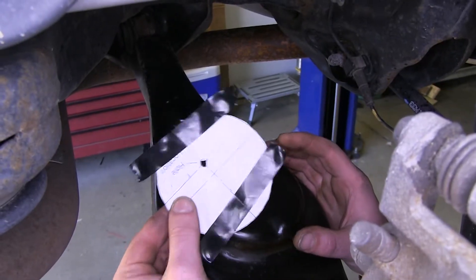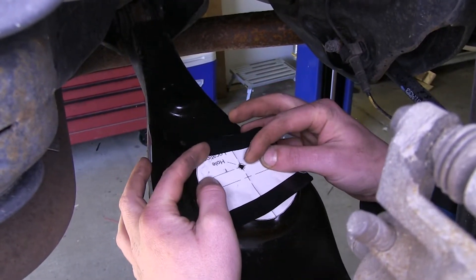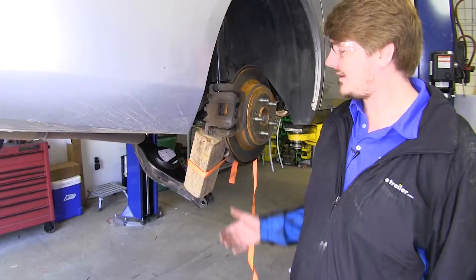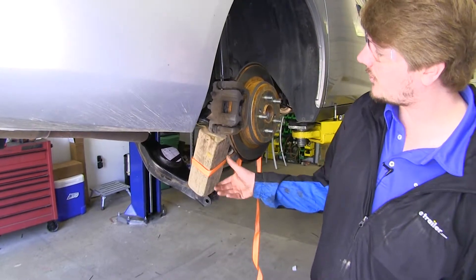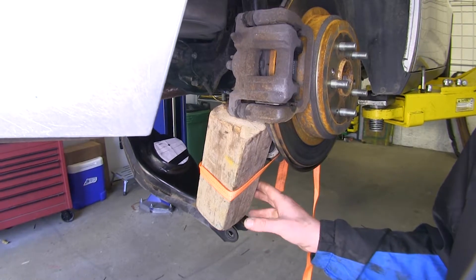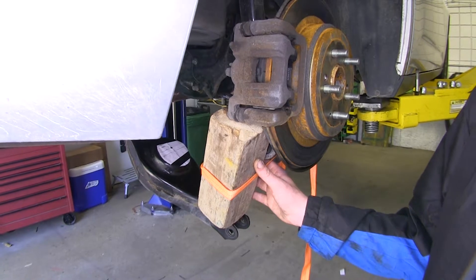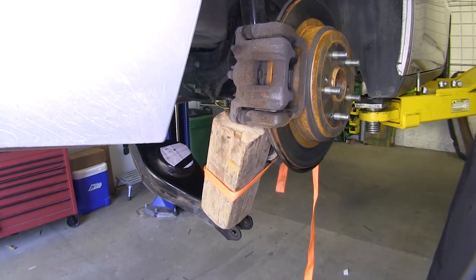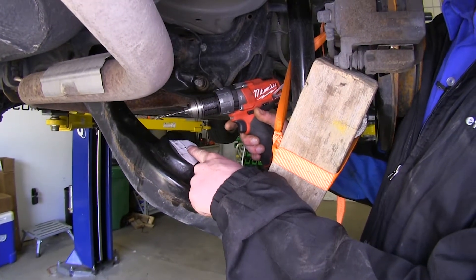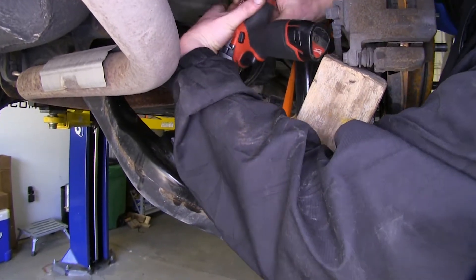Now cut out the template from your instructions. Place it on top of the coil spring seat with the hole facing slightly towards the inside and tape it down. To make it easier to drill, you can take a piece of wood and put it between your lower control arm and your brake caliper bracket — this will hold it down and get it out of your way. I also took a strap to help support the wood because vibrations from the drilling will want to make it wobble out of place. Now we'll drill out the hole at the location marked on the template, starting with a small pilot hole but eventually drilling it up to a three-quarter inch diameter.